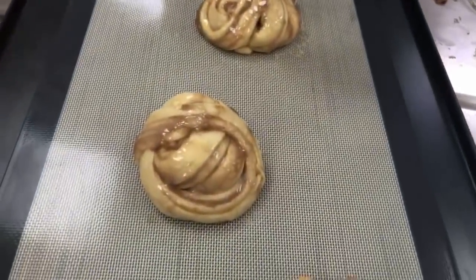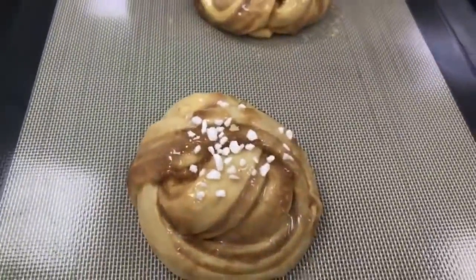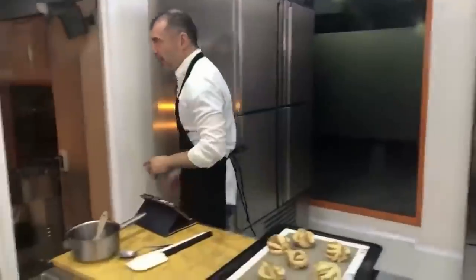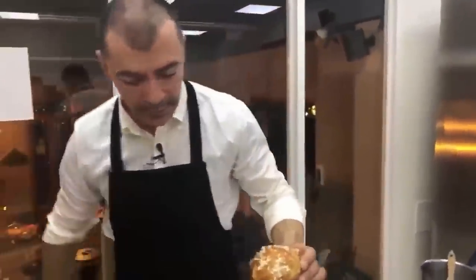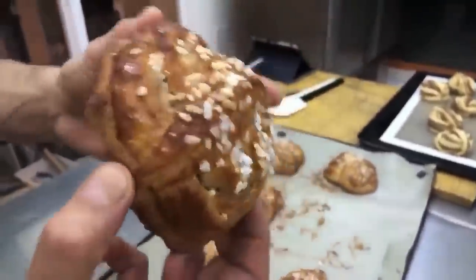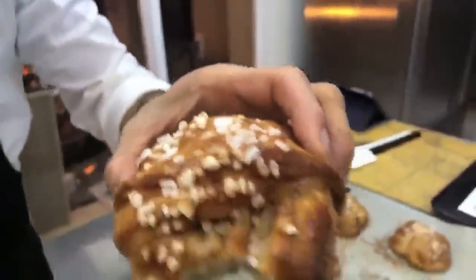Voy a poner un poquito de azúcar perlado, ese que es un azúcar un poquito duro, el que se usa para los roscones de reyes. Lo estoy poniendo porque los originales llevan este azúcar. Debajo está tiernito y arriba crujiente la masa. Con dulce de membrillo también puede quedar muy bien. Está buenísimo, mejor, mucho mejor de lo que me esperaba.